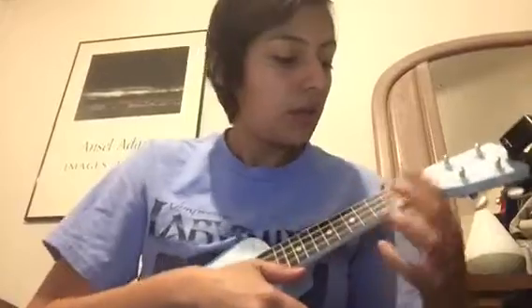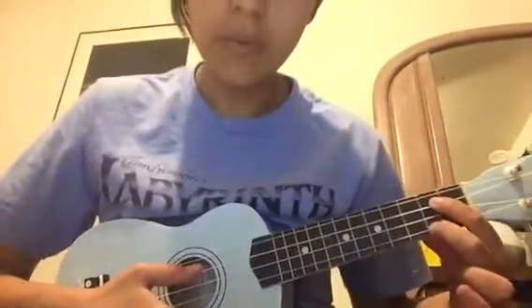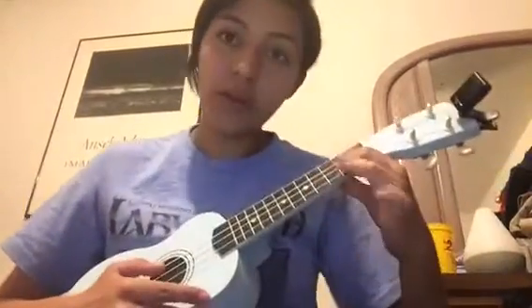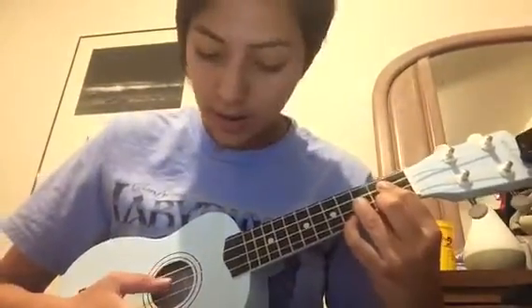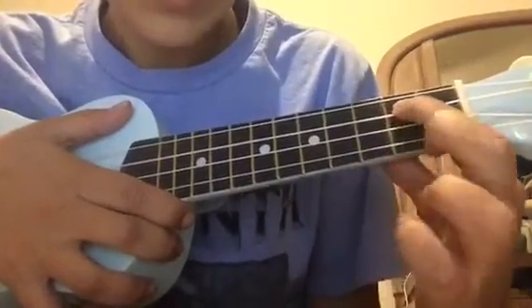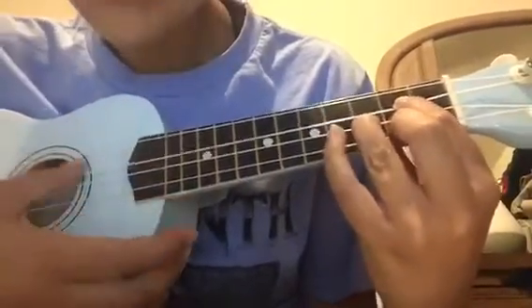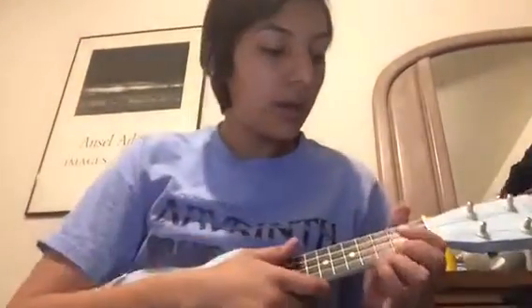Here's how you play the G chord. Put your first finger on the third string from the bottom on the second fret. Then take your second finger and put it on the second fret of your first string. Then take your third finger and put it on the third fret of the second string. Here it is up close — and that's what it should sound like.